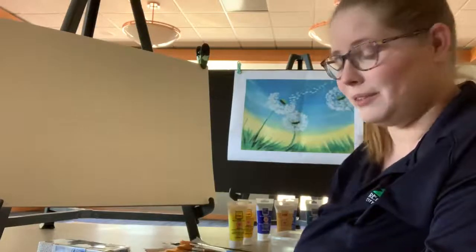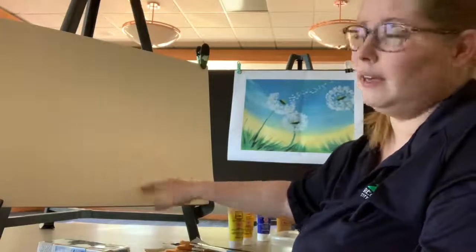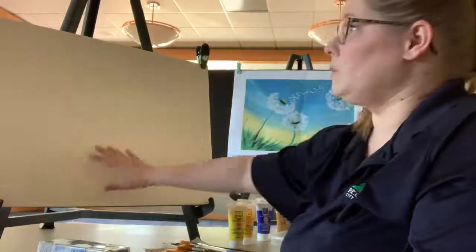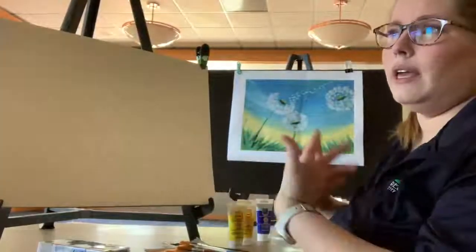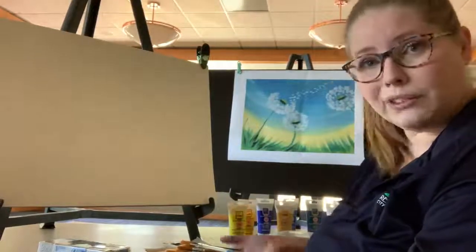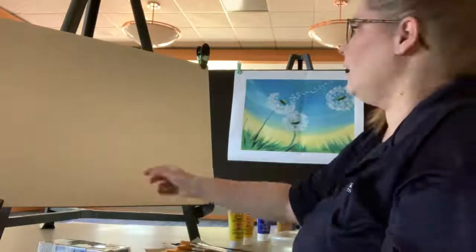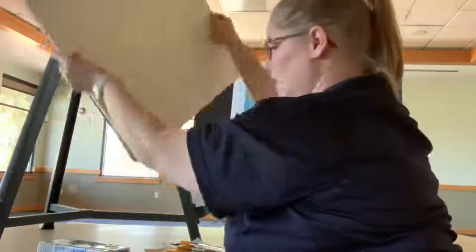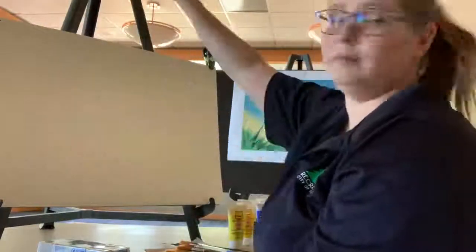Are you guys ready to get started? Great. So the first thing we're going to do is make sure we have our paper oriented the correct way. We're going to have our paper in landscape fashion — that means the long side is pointed towards the side walls. Kids, in school you might have heard this as hot dog length, but in art or photography terms, this is called landscape. If we had our paper turned the other way, it's portrait — you might have heard that called hamburger.